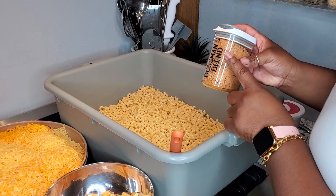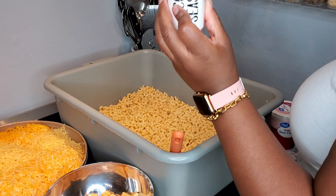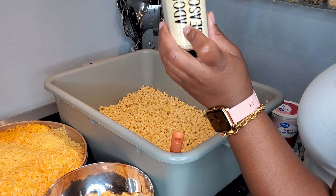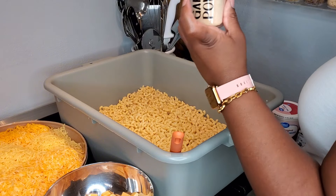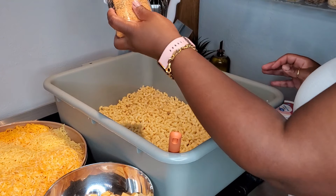I'll be using boss man's blend to season my noodles. You guys don't have it yet, hopefully soon, but just go ahead and season it with some Accent, adobo seasoning, garlic powder, or whatever seasonings you all like. Just don't go too heavy on the seasoning because you don't want your macaroni and cheese to be too salty.